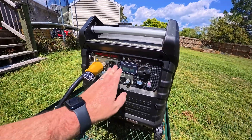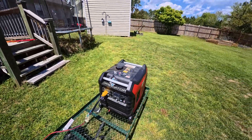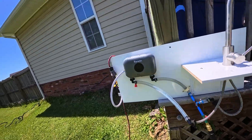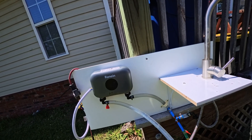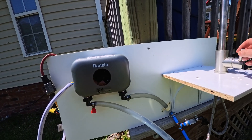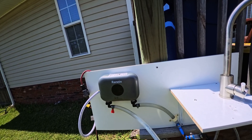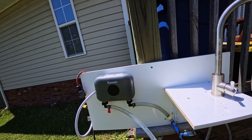We're at 125 volts output running to the 35-amp plug. The water is cold now — let me go to hot. Oh, it immediately knows — 91 degrees. And we lost power again. So it did get hot, but this thing is just pulling a lot of power.